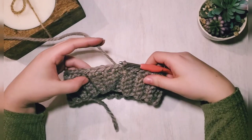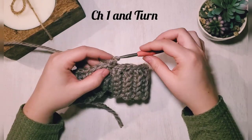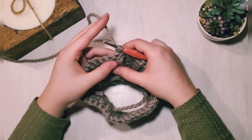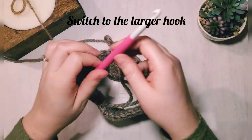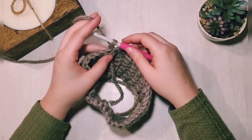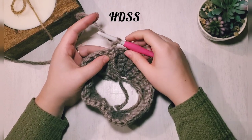Slip stitch to the first stitch of the row to complete and join it, then chain one. Remember we are turning our work on every row of this hat — that creates a nice ribbing texture. At this point I switch to my larger hook; I use the smaller hook on the band because I like that tighter feel. Now we're going to start with our half double slip stitches.